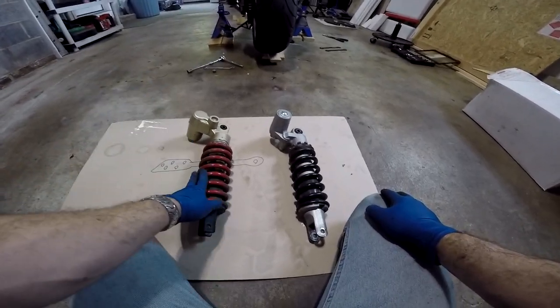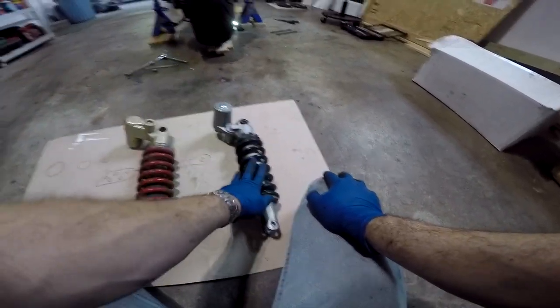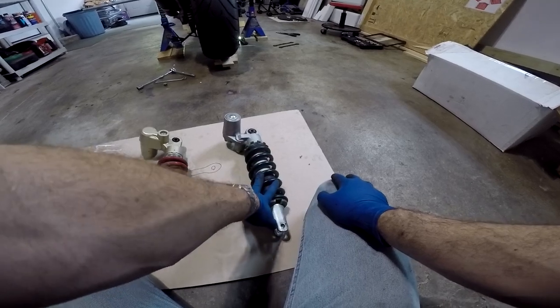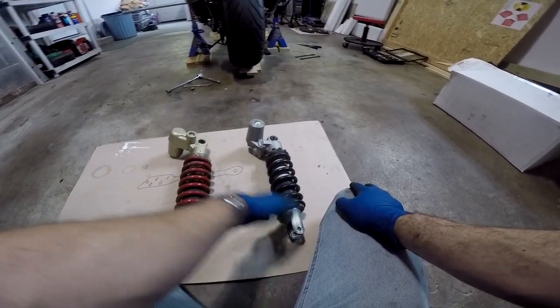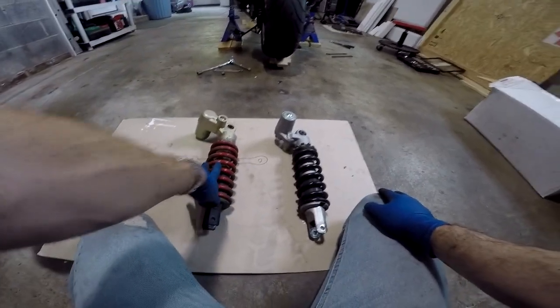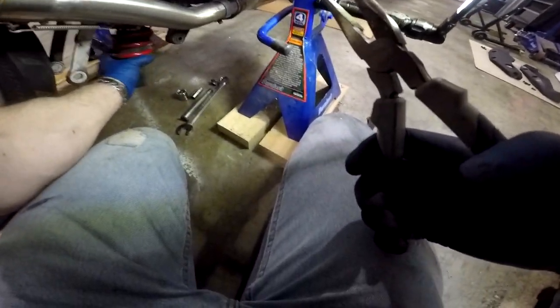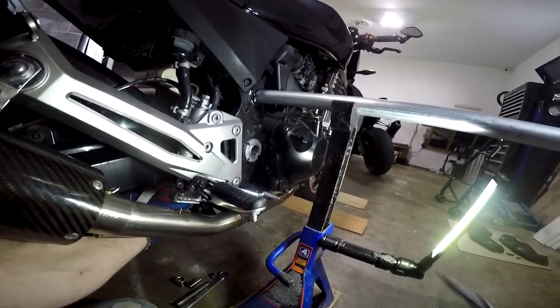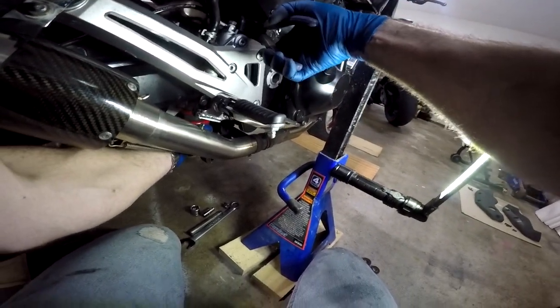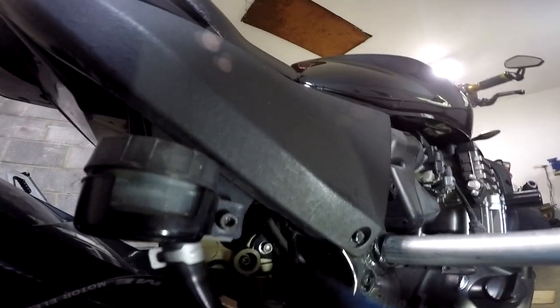That's how you remove the rear shock out of a Gen 1 Z1000. At this point, you can either replace it with another original shock or put on a 2003 or 2004 636 shock. If you wanted to do this Ninja shock swap, it's really up to you — but that's how you remove it. Now we're going to go ahead and put the original shock back in. Get it propped and set up with your left hand, grab it at the bottom, get your bolt ready with your pliers in your right hand, lift it back into position, and push the bolt in. Now go ahead and put the nut back on the other side.